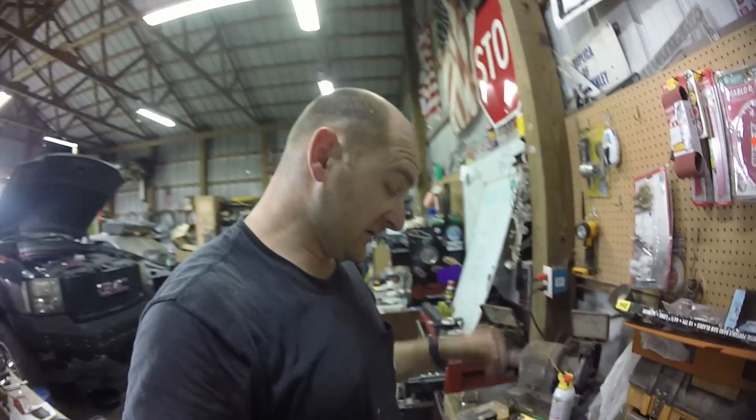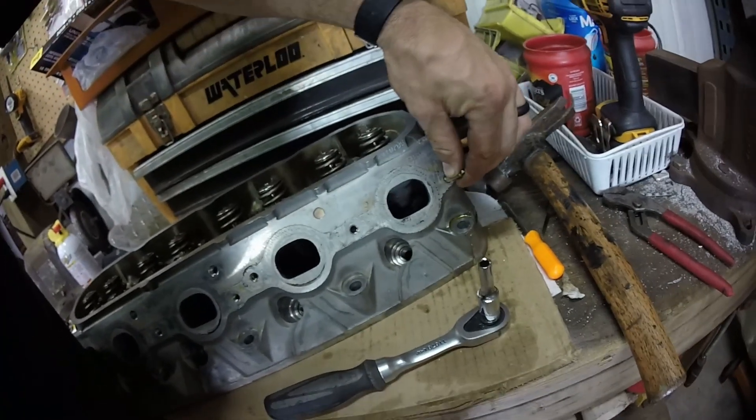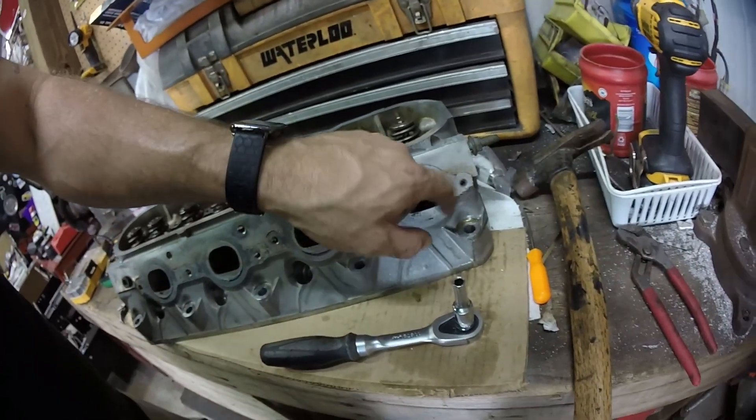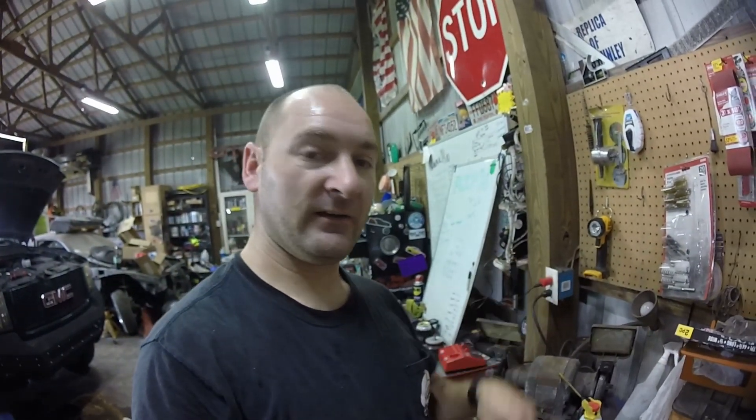Well, my demonstration for the easy out didn't go as planned. We drilled it out, it fit good, and then it starts slipping — every time the easy out goes in, all it does is strip more metal out. My easy outs are a little bit dull and the bolt is in there good, so it didn't work out as planned, but that's what happens.